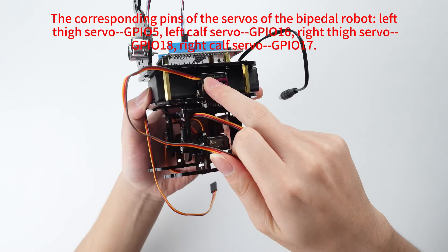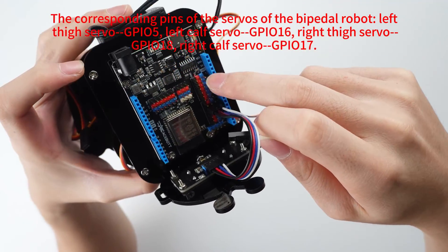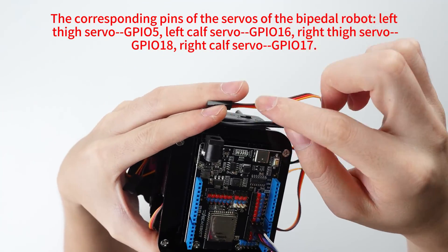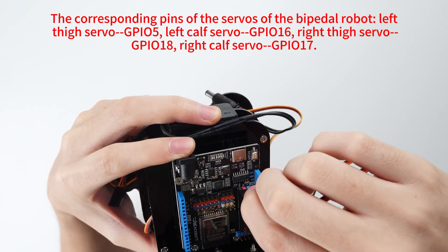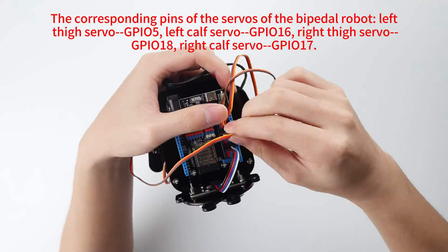The corresponding pins of the servos of the bipedal robot: left side servo GPIO5, left cut servo GPIO16, right side servo GPIO18, right cut servo GPIO17.